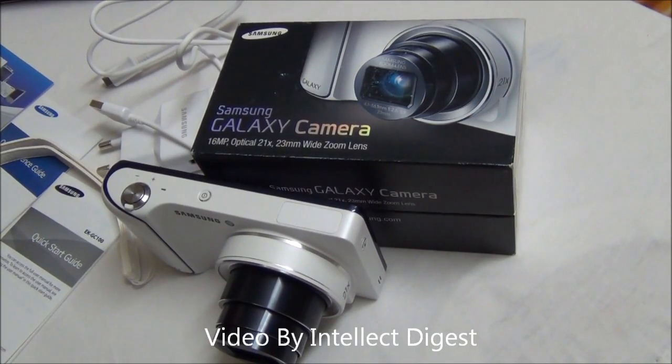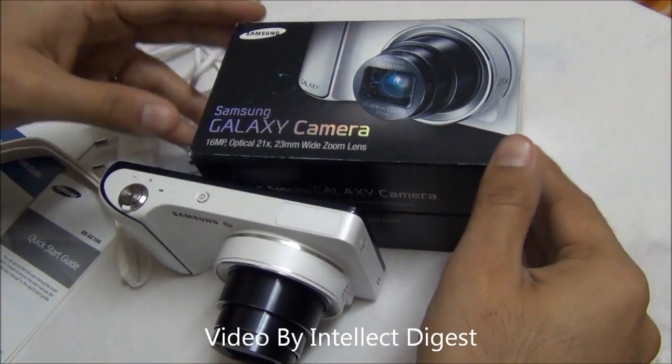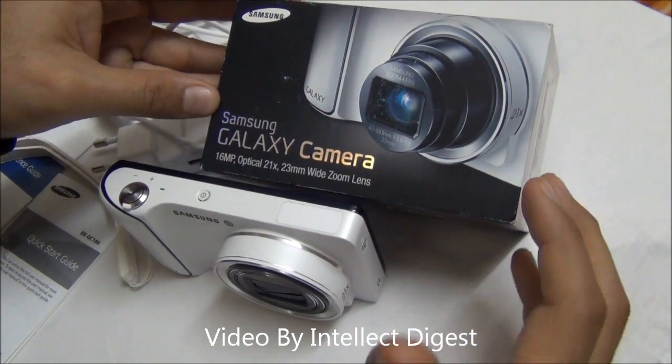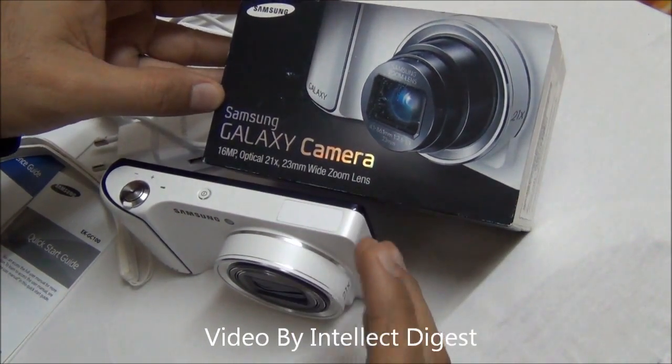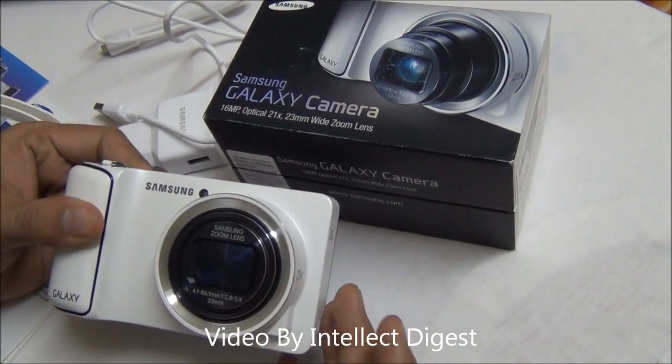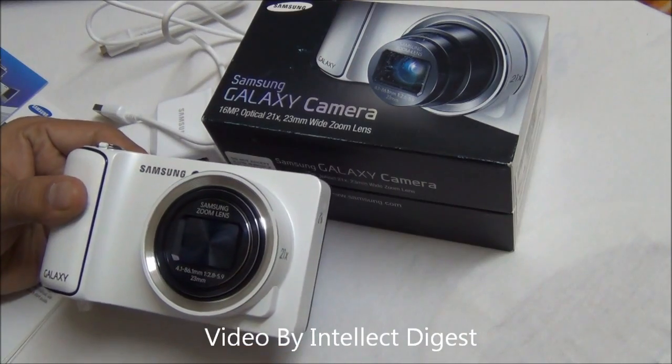Hello viewers, I am Rohit Kurana from Intellect Digest and in this video I am going to give you a detailed review of the Samsung Galaxy camera. This is the first smart Android camera by Samsung. It does support inbuilt 3G and it does wonderful photography. I will show you all the features one by one.